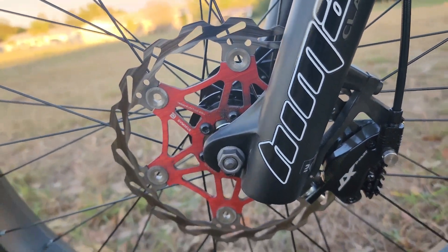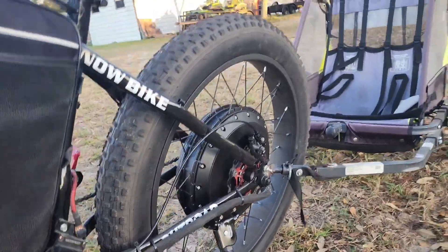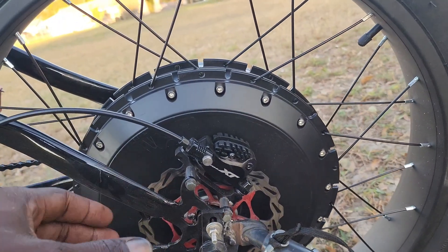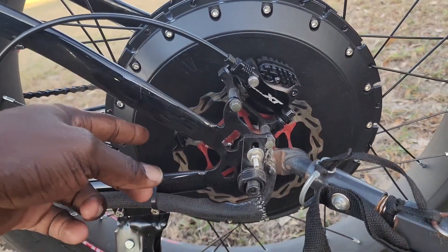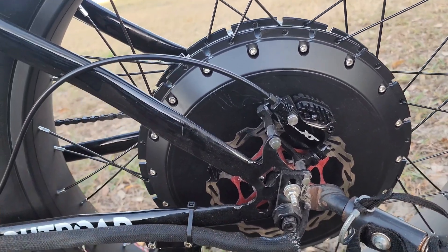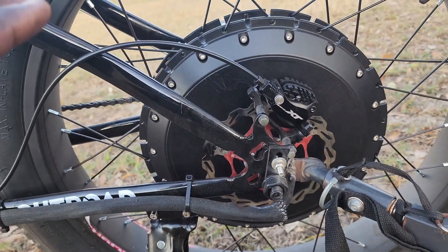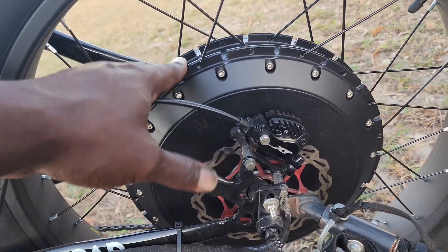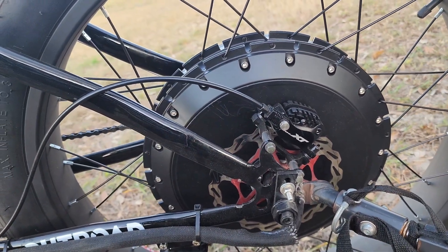I have the 180 millimeter rotor up front and the 160 in the back, and that motor is absolutely swollen compared to the QS205, which is like half the size of this motor. The 160 millimeter rotor just dwarfs — it looks tiny in comparison to the hub motor on here. But it stops really, really good. I also have regen on this bike, so I have no problem stopping it.